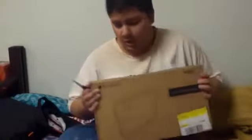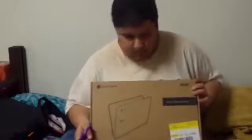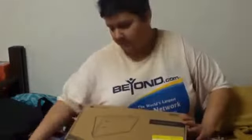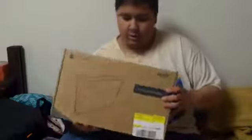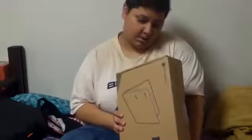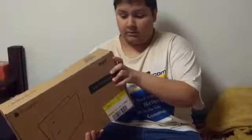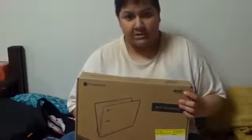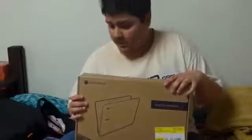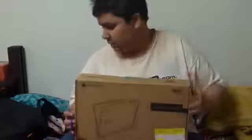Alright, hoping you guys are getting me in the picture. This is the Google Chromebook. I got rid of my Asus computer and instead I got myself a Chromebook — the Acer Chromebook 11. I wanted this computer so bad. When I found out there was a Google Chromebook, I really wanted to get it. I'm really psyched to open this, so let's go ahead and start opening it.